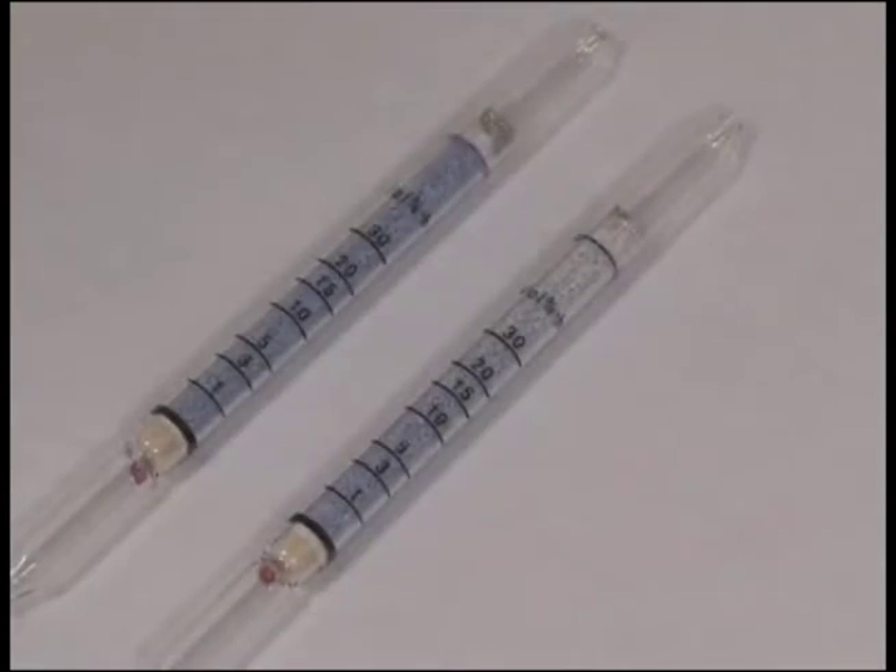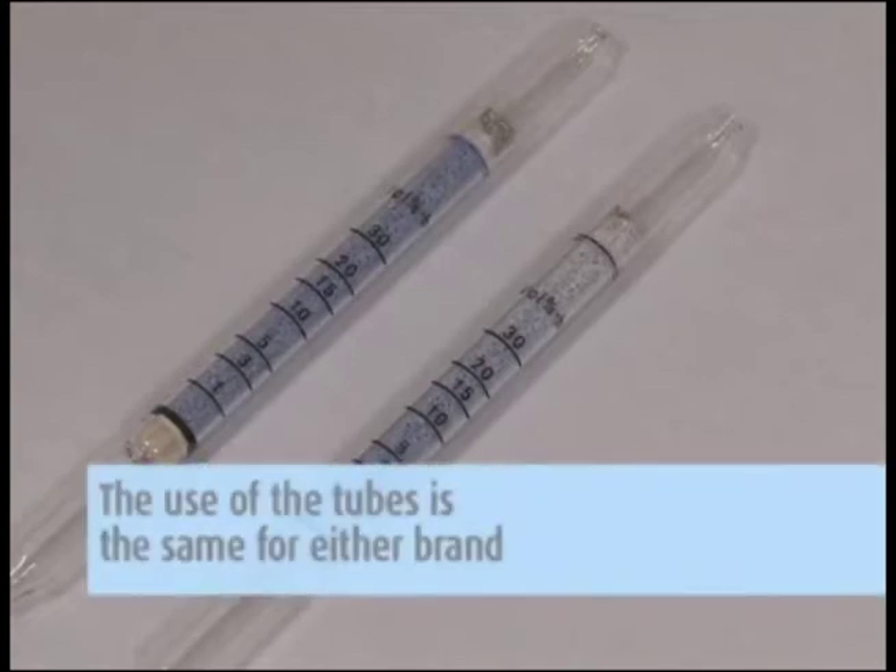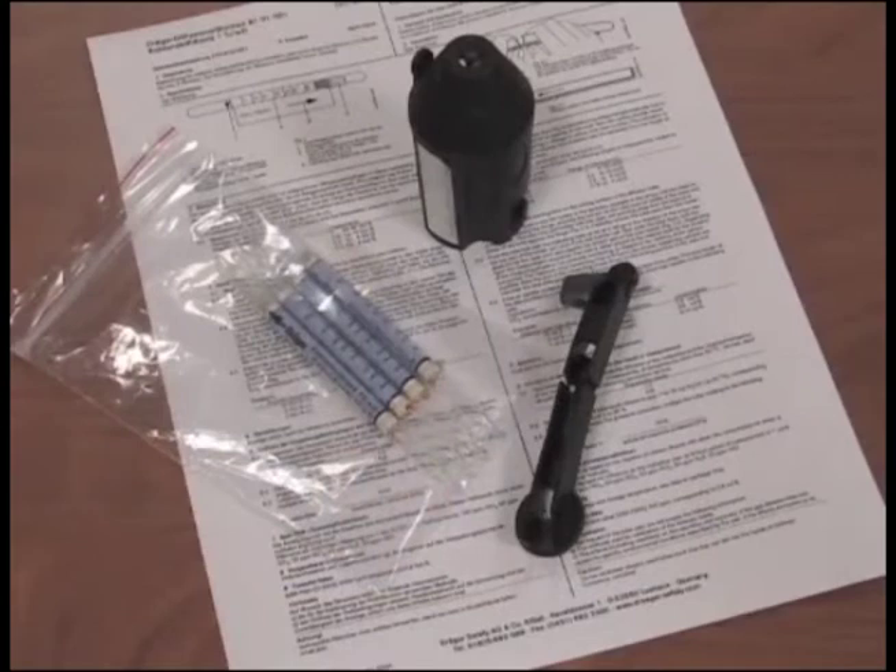There are many chemicals that can be screened using passive colorimetric tubes, either from Draeger or GasTech. The use of the tubes is the same for either brand. You should receive the correct type and number of tubes along with a set of instructions on how to use them, as well as the appropriate number of tube holders.